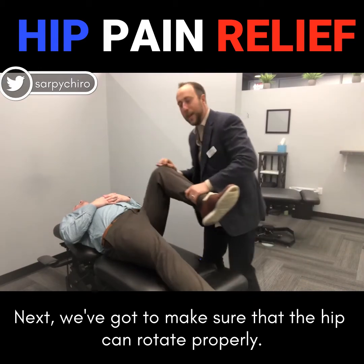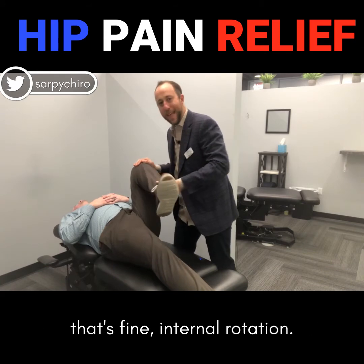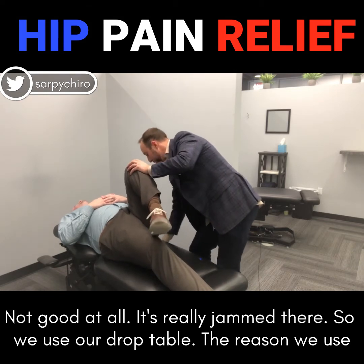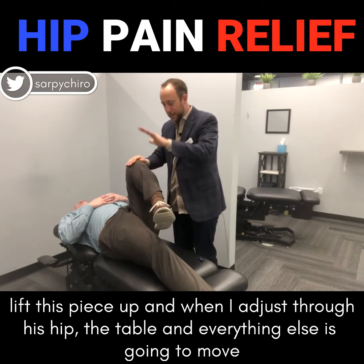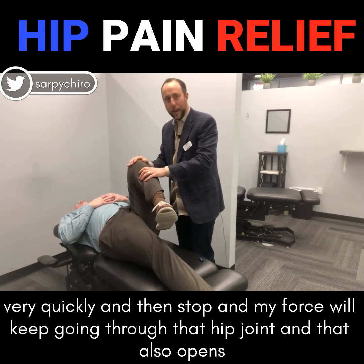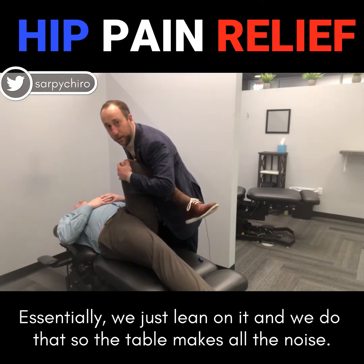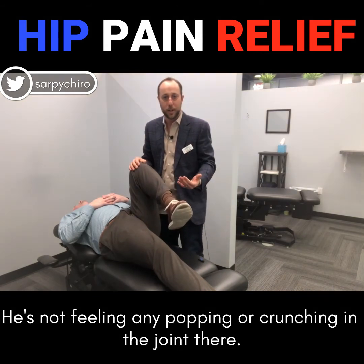Next we've got to make sure that the hip can rotate properly. We check external rotation — that's fine. Internal rotation — not good at all, it's really jammed there. So we use our drop table. We lift this piece up, and when I adjust through his hip the table is going to move very quickly and then stop, and my force will keep going through that hip joint, which opens up the joint and allows a little more fluid in there. Essentially we just lean on it and do that. The table makes all the noise — he's not feeling any popping or crunching in the joint.